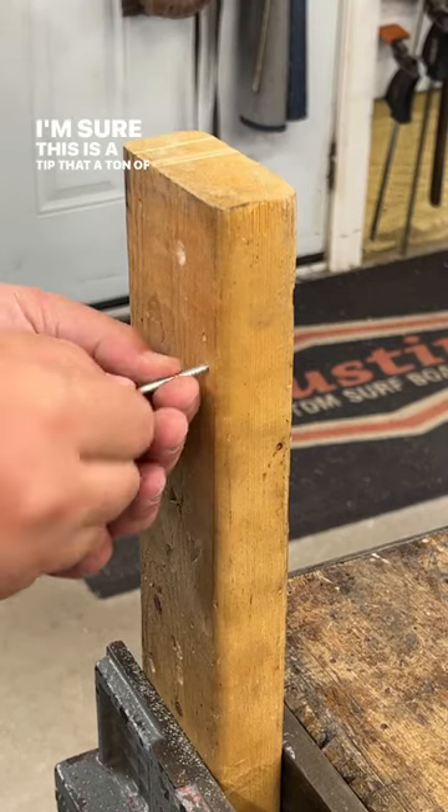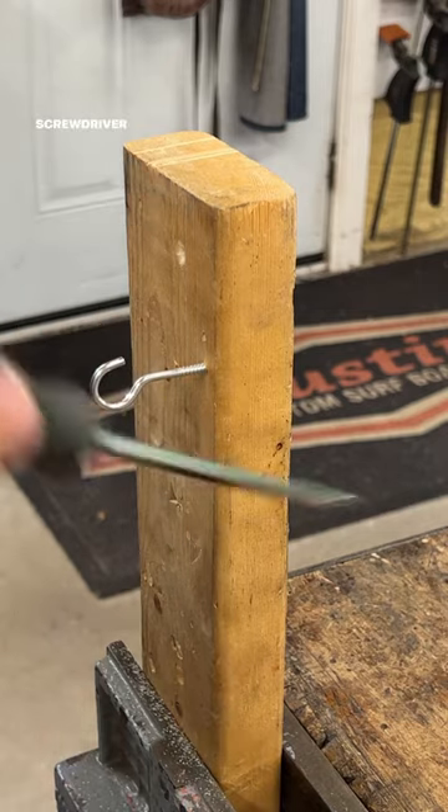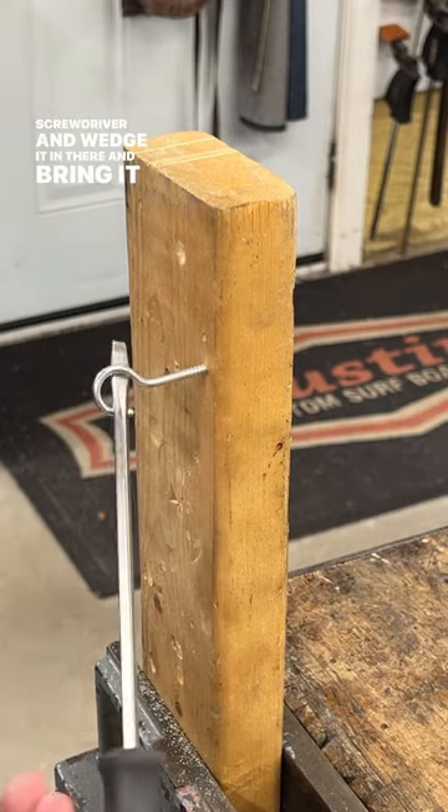This is a tip that a ton of you guys already know, but when you're putting in screw hooks, you can use a screwdriver and wedge it in there and bring it around to give you some leverage and tighten it up.